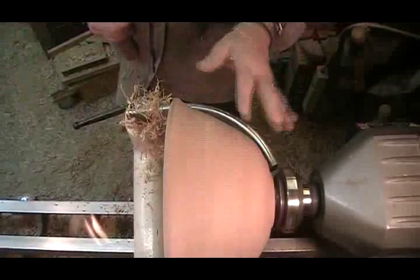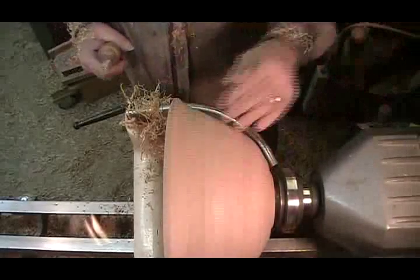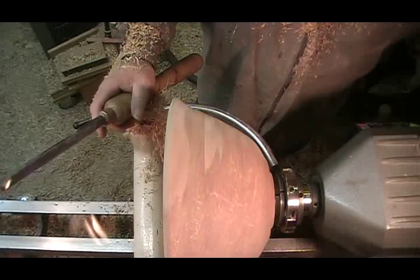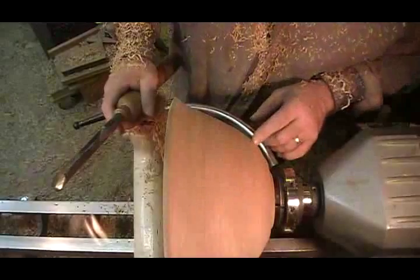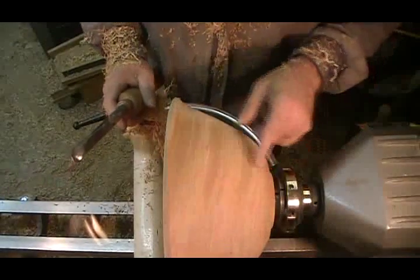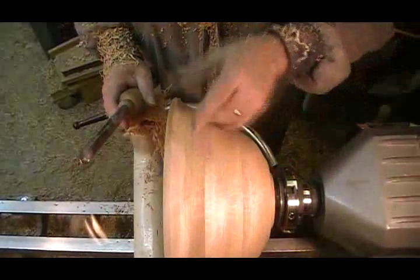It's not a bad shape, I don't think. It's not a great surface at the moment. Tear out is not horrible, but it's there on the two sides, plus this reverse curve here has got a lot of ridges.